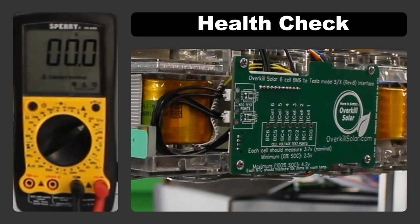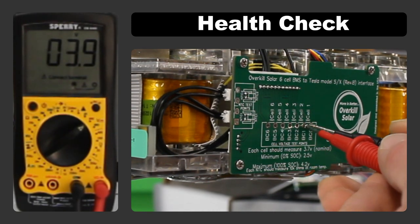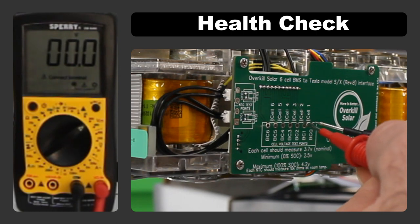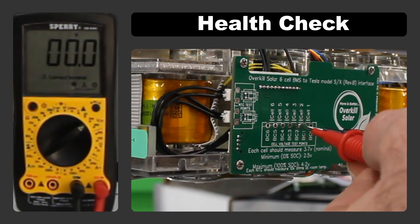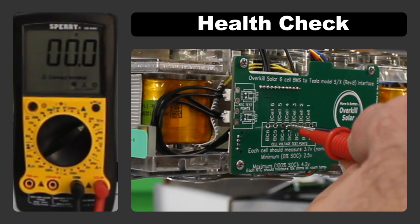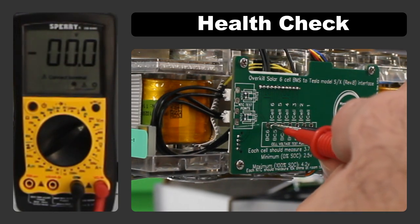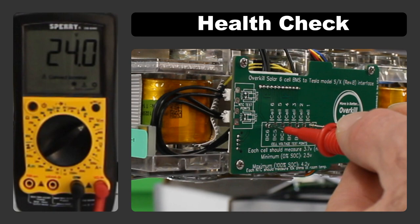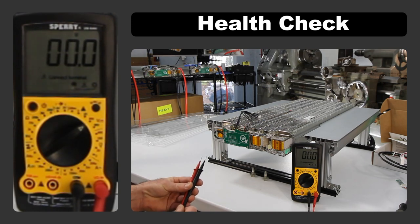Now check the voltage of each cell group individually. Starting with the negative probe on BC0 and positive on BC1, the meter reads 3.9 volts. BC1 to BC2: 3.9 volts. Cell three: 3.9 volts. Cell four: 3.9 volts. Cell five: 3.9 volts. Cell six: 3.9 volts. We can also verify total voltage between BC0 and BC6 — again 24 volts — confirming the interface board is connected correctly and all balance wires are intact.